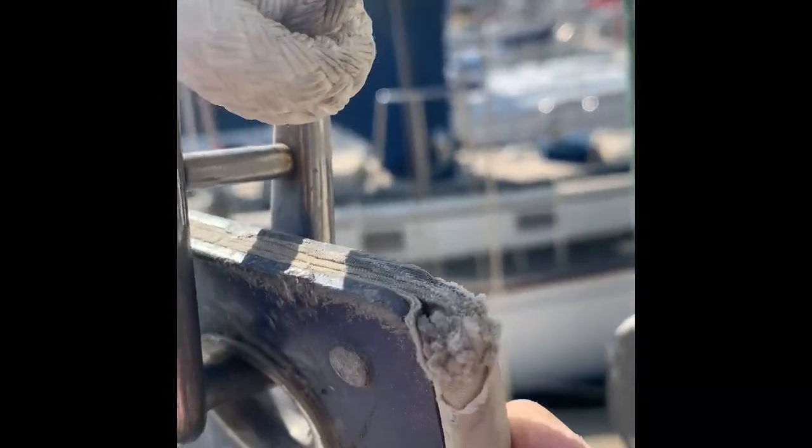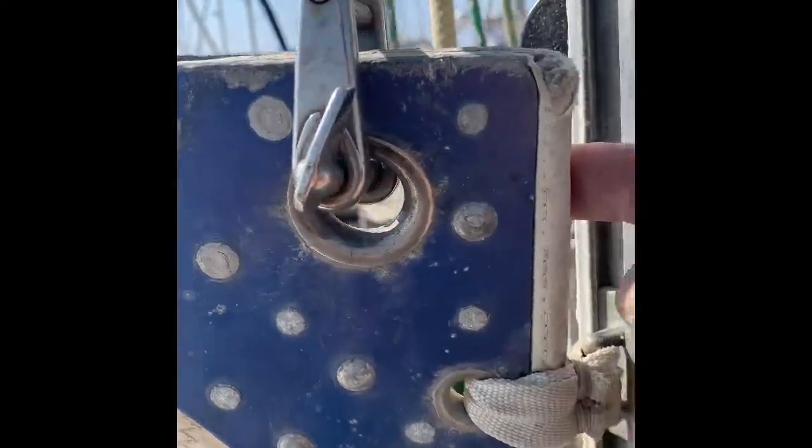I'm going to go ahead and try raising this main and see what we get. Just getting ready to raise the main, but before I do that I want to show you - here's the very tip of the head of the sail at the head plate, and you can see where the sail has been rubbing on that track. So that's what we're going to see if we've resolved.